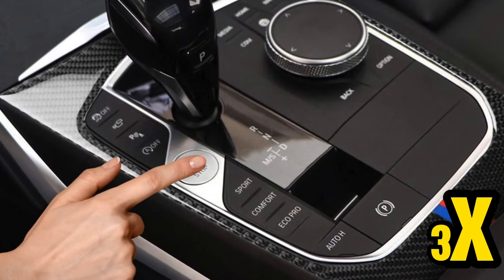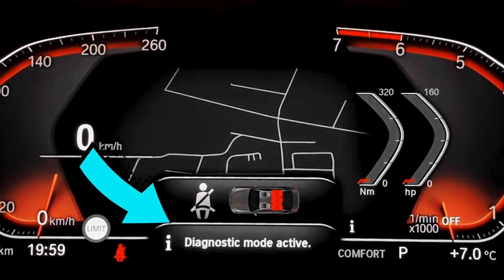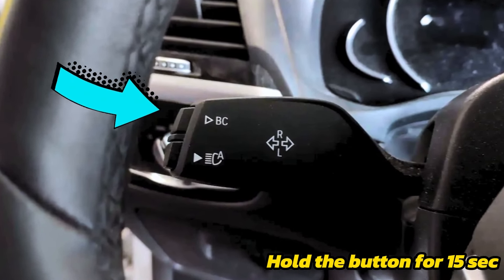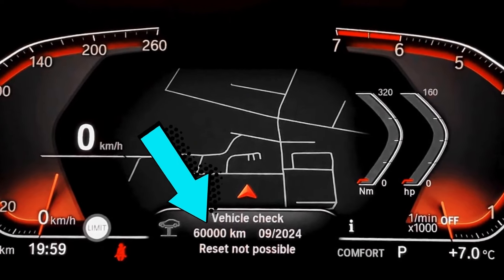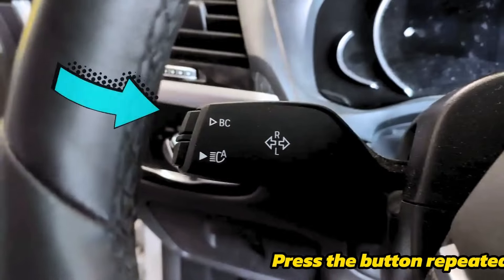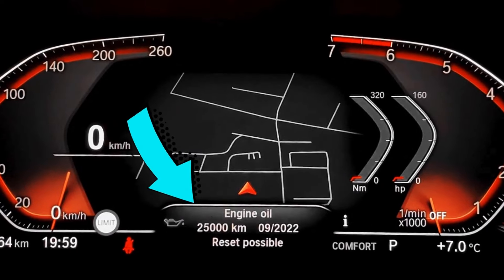Step one: hit the start button three times rapidly and wait until the diagnostic mode active message pops up on the dash. Step two: press and hold the BC button on the left lever for a few seconds, and then it's going to send you to the reset menu. Step three: hit the BC button briefly to flip through the menu until you get to the engine oil.